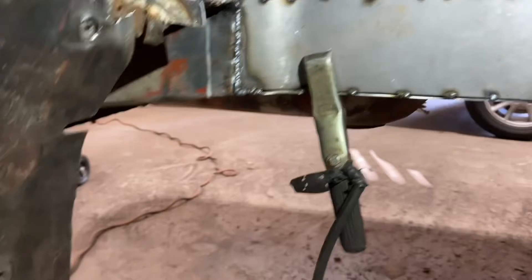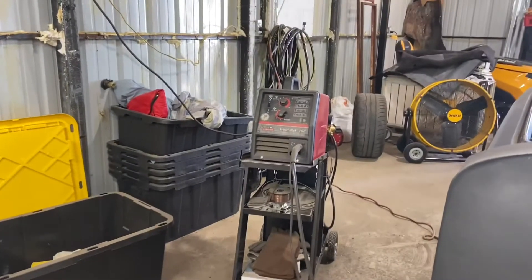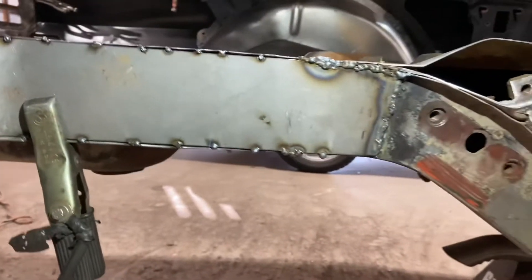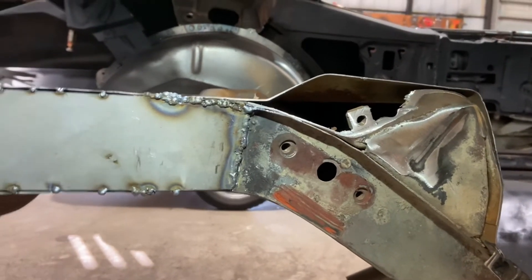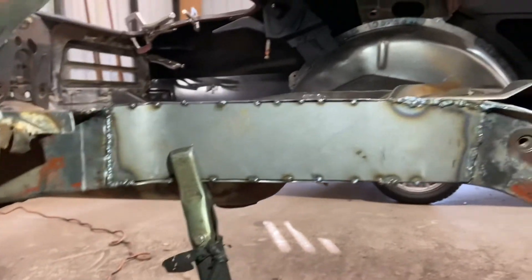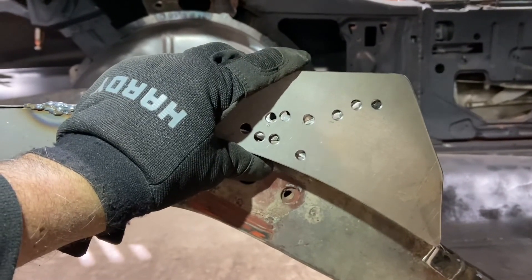I've got to clean up the welds a little bit. This welder here — it's a Lincoln Weld Pack 100 — it works, but it doesn't make the best welds. I'm definitely looking to get a new welder at some point, looking at the Miller-Matic MIG-TIG. Hopefully we'll get one of those pretty soon, but for now this works. I do more grinding than I do welding to clean up the welds. Just wanted to show you that piece — after this, we'll be able to put the tub in.